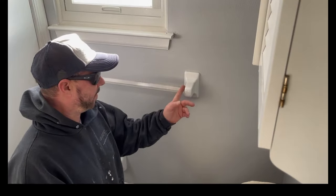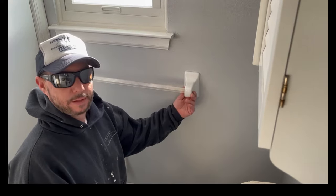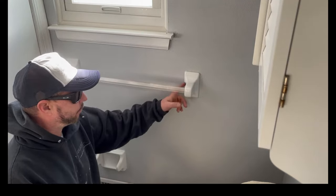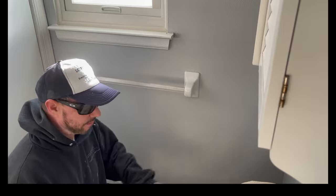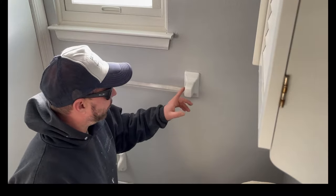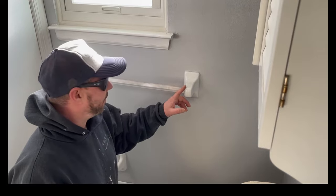Today we're going to be getting rid of these old ceramic towel bar and toilet paper holder. Very simple — you're going to want to use a hammer, definitely want to wear safety glasses, and cover everything up with a drop cloth. We're basically going to smash these out of here for our first step.